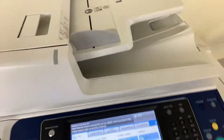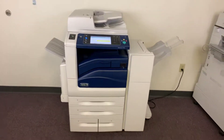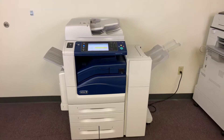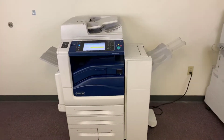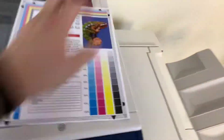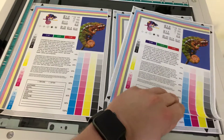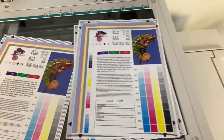We'll just run two color copies. Once again, this machine is 45 pages per minute, color and black and white. It has the duplexing feature for double-sided copies and prints. And here we have our test copies to the right and our test chart to the left — a good color image on this machine.